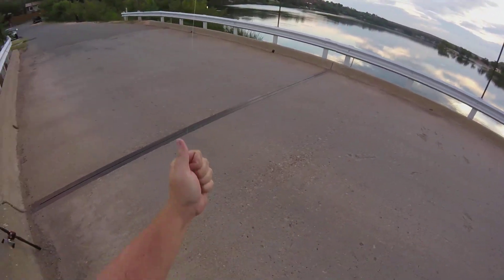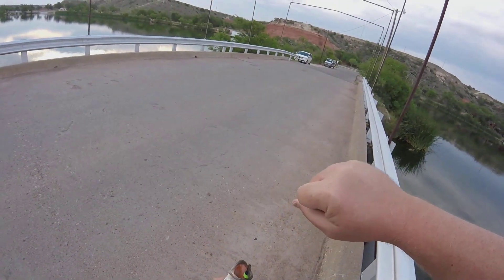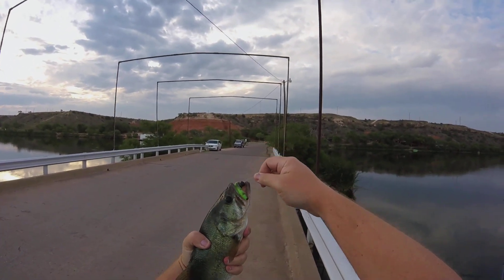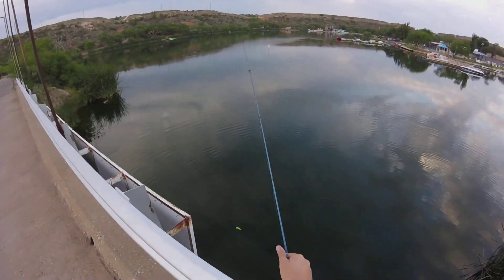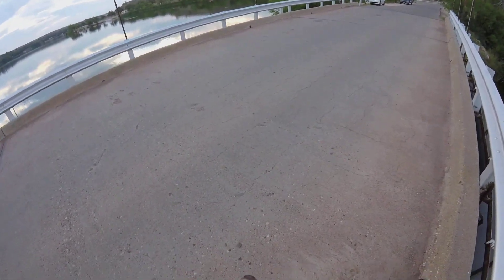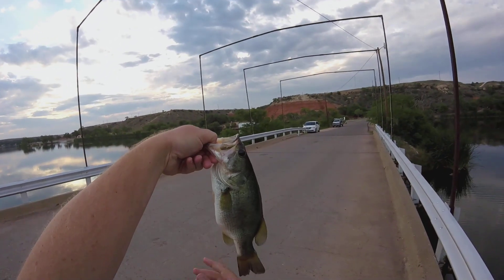Yep, there we go. I knew if we'd sit there long enough we'd get one. Alright, let's see it. Nice one. Nice one on the mid. Not too big lengthwise, but chunky. Let's look at him. Oh my goodness. Look at that chunk.